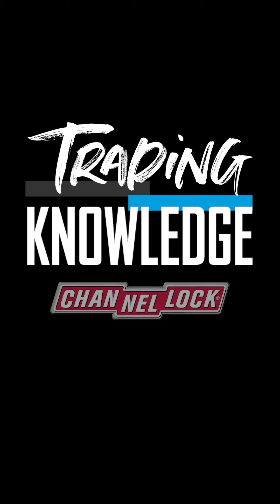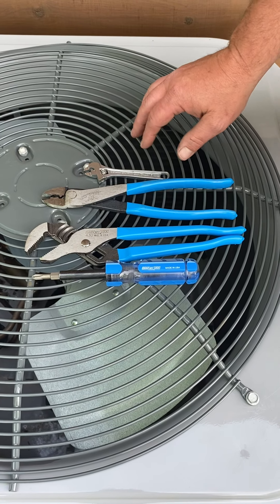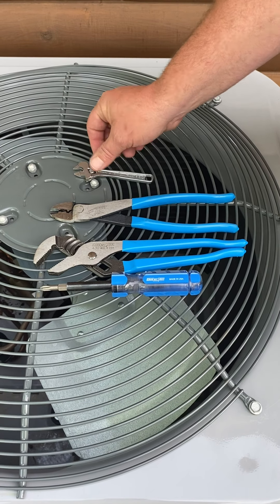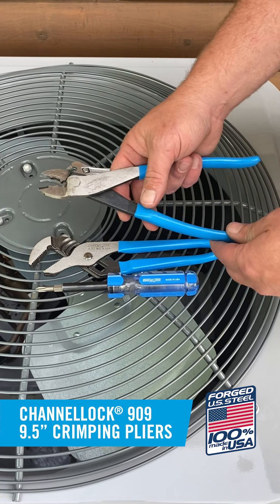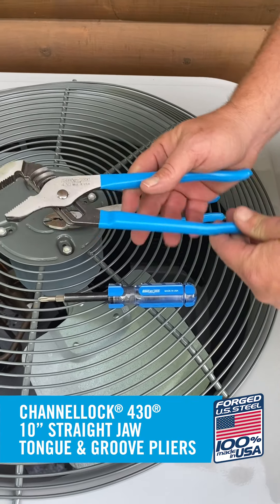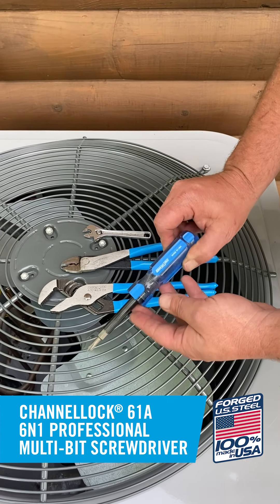Hi, my name is Rocky Hyatt and I'm here to show you some tips and tricks about your HVAC system you may not know. The tools we'll be using today are the Channellock 804S 4-inch adjustable wrench, the Channellock 909 crimping and cutting tool, the Channellock 430 tongue and groove pliers, and the Channellock 6-in-1 screwdriver.